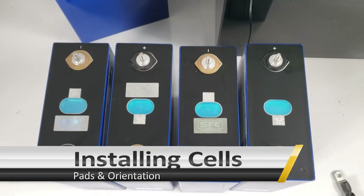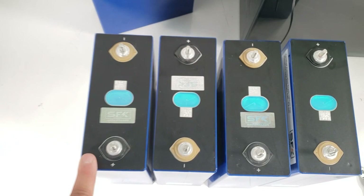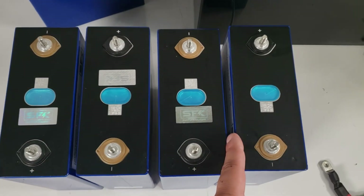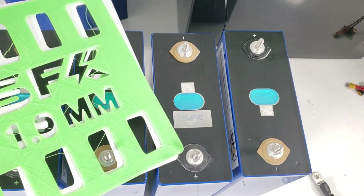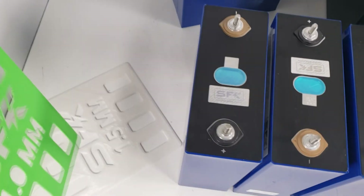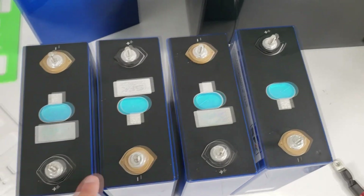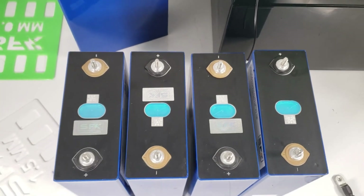Now we're going to prepare the heating pads and show you how the process works. When the cells are in the case, they'll be oriented with the final negative on one side and the final positive on the other. Since we're going with the in-between cell heater, we'll have one cell heater in between here and another one in between here. Then we'll have a cell separator — we have two options: the one millimeter thin separator or the 1.5mm. Both will work. For this example we'll use the 1.5mm separator, and we'll also add the two heating pads in between, which are equivalent to about 1.6 to 1.7 millimeters.